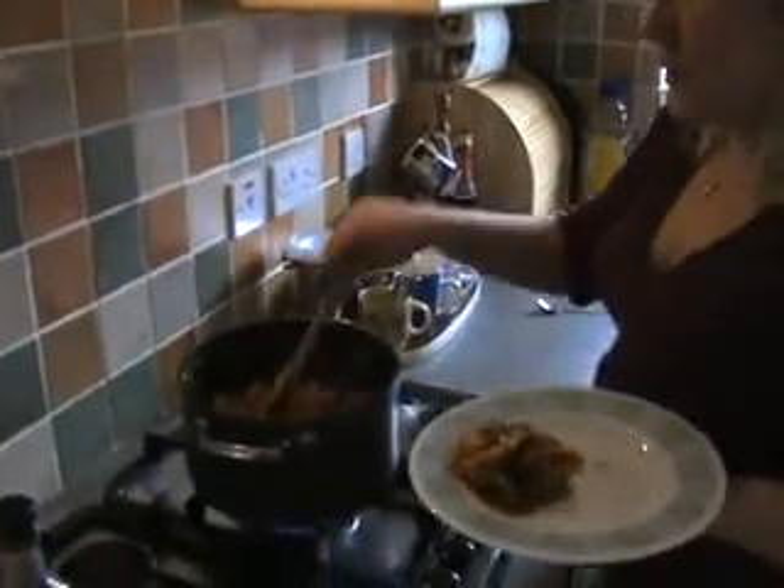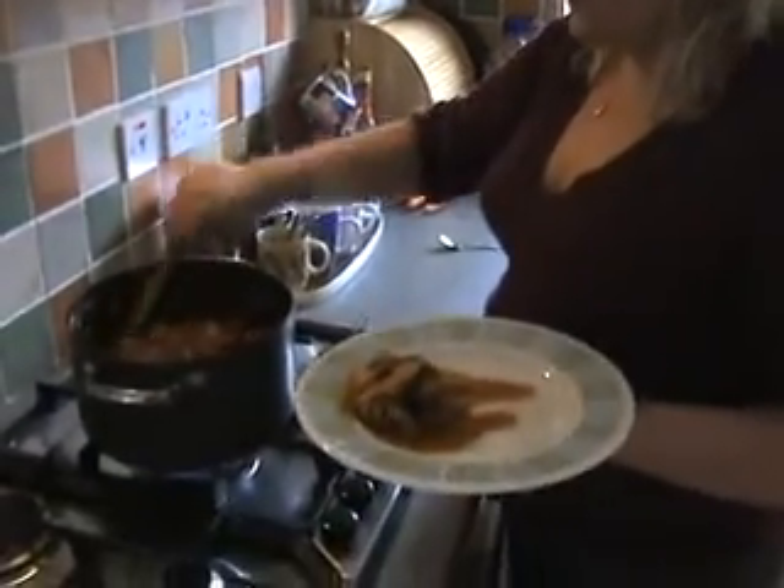We serve it with a bit of meat. You can serve it with a bit of meat, or you can serve it with mashed potatoes, or a bit of pasta as well. Enjoy your meal! Love it!